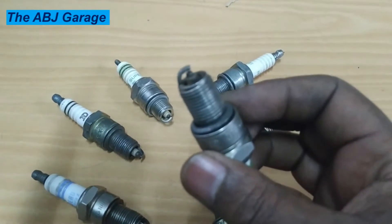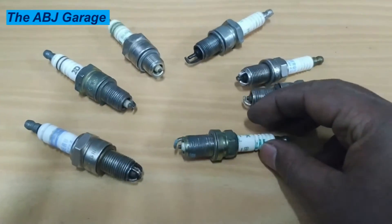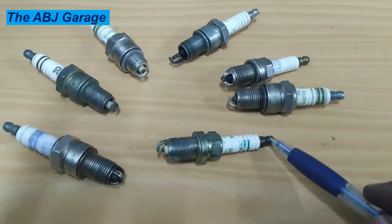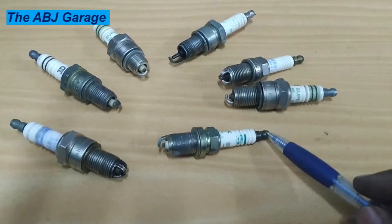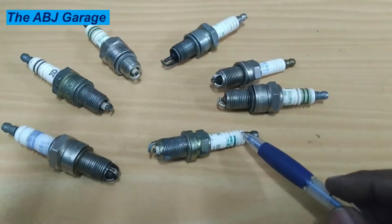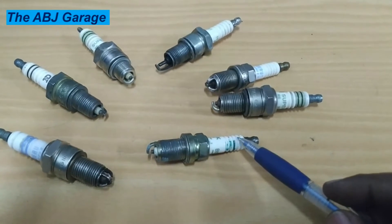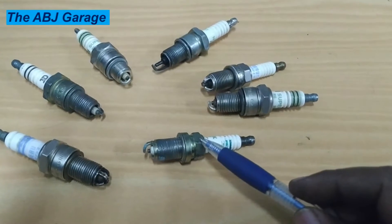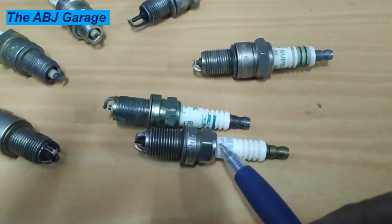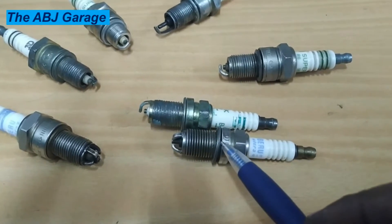Looking at the parts of a spark plug, we have different sections. This right here we call the terminal nut — this is where the spark plug high tension cable is connected. Some terminal nuts are removable and on some spark plugs they are not. Next to that on the ceramic we have a rib, sometimes known as corrugation — these grip the high tension cable and act like insulators. Then we have the nut, which has a seal that prevents compression from escaping. On the lower side we have a gasket.